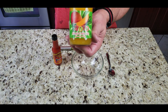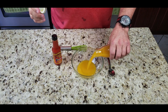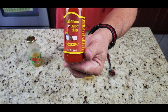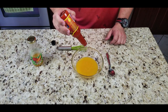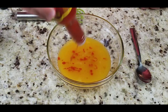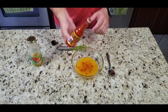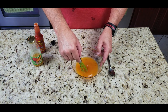Now we're going to make our mango habanero sauce. We've got some mango nectar — about half a cup — and then some habanero pepper sauce. I put in about a teaspoon, gave it a whirl, and tasted it. It was plenty hot enough for me. It looks perfect — love that color, it's beautiful.